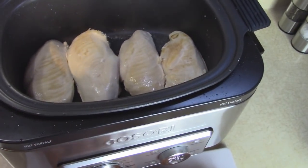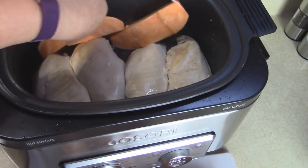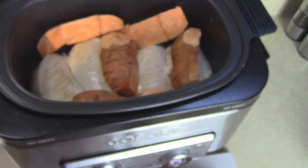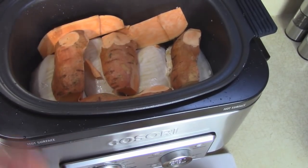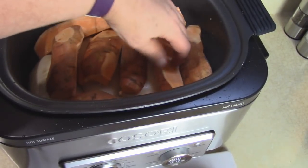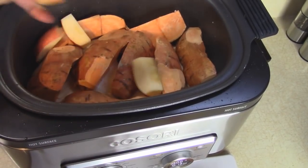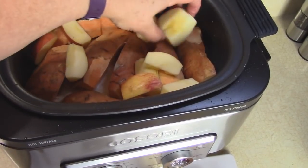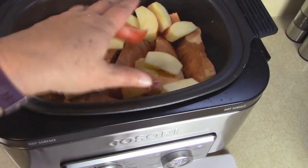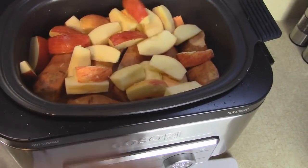About three pounds of chicken total. Now I'm going to put the sweet potatoes in here all around - this way, that way, it doesn't matter, they're all going to cook nicely today. You can use a Crockpot that you might have, but this is a great multi-cooker because you can brown things first and it's very easy to control the temperature. All the apples go in - I'm putting them on top because they cook a lot faster than the other ingredients.